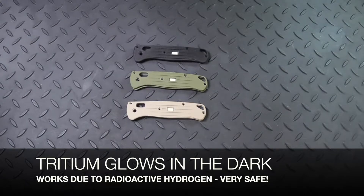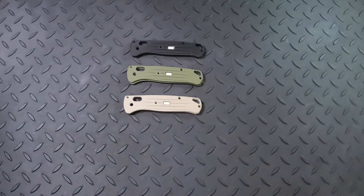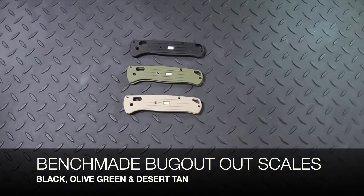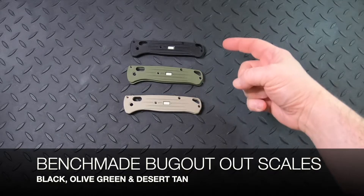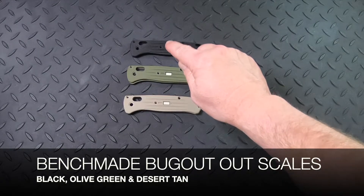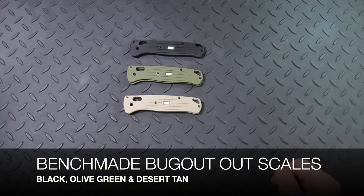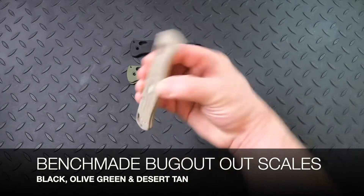These glow in the dark so you can see where your everyday carry gear is located. The Glow Rhino G10 Tritium scales will fit Benchmade Bugout knives. The scales each have an extra large Tritium lamp in them so you can easily find your knife in the dark, and that's included on each scale.